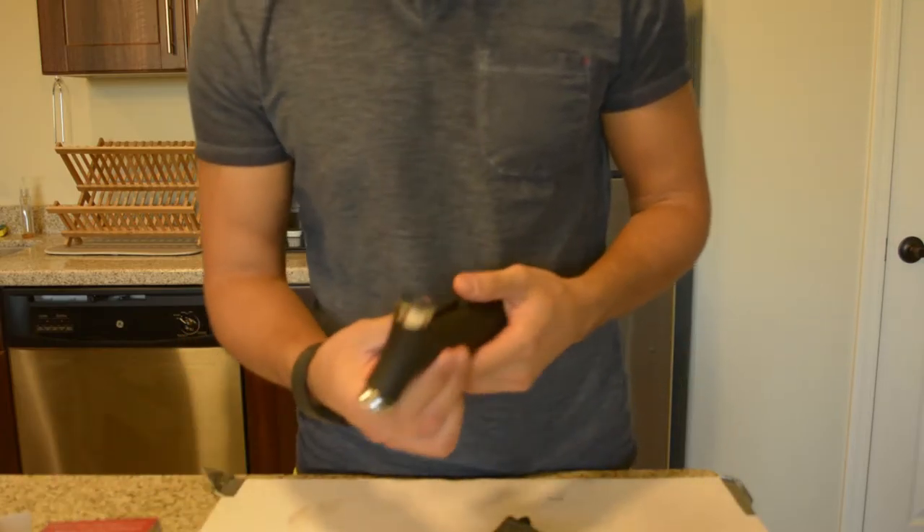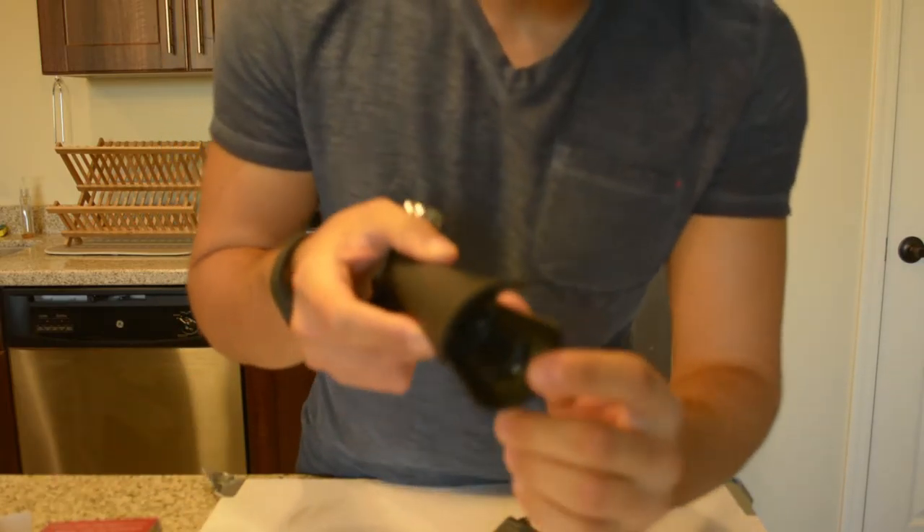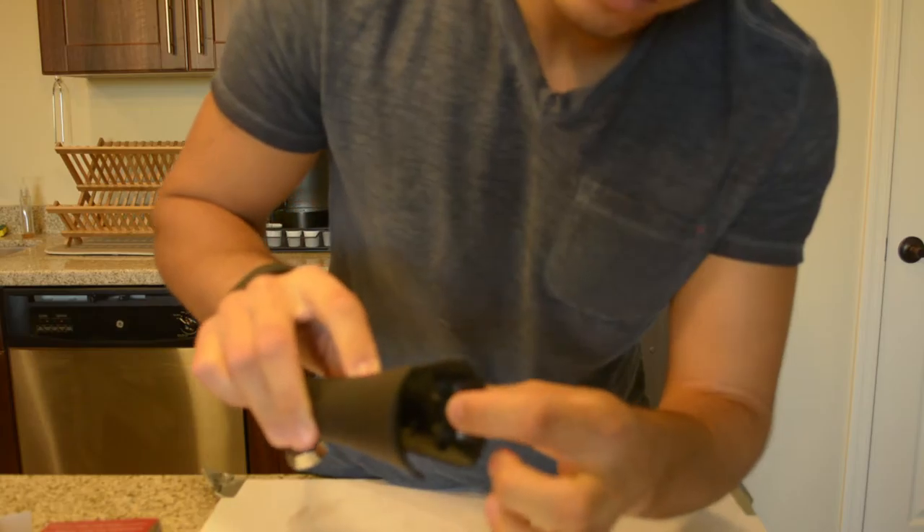Hey, what's up guys? So we have the 4-in-1 wine opener. I'm going to show you how that works.